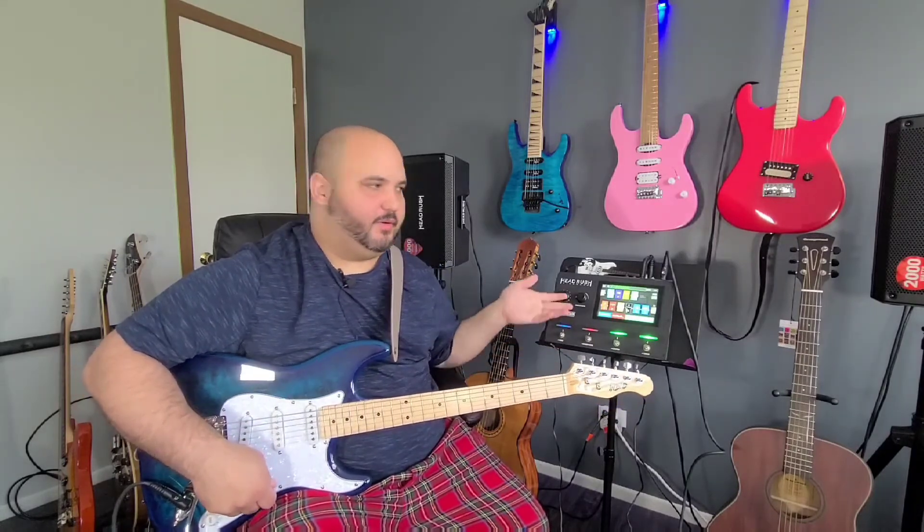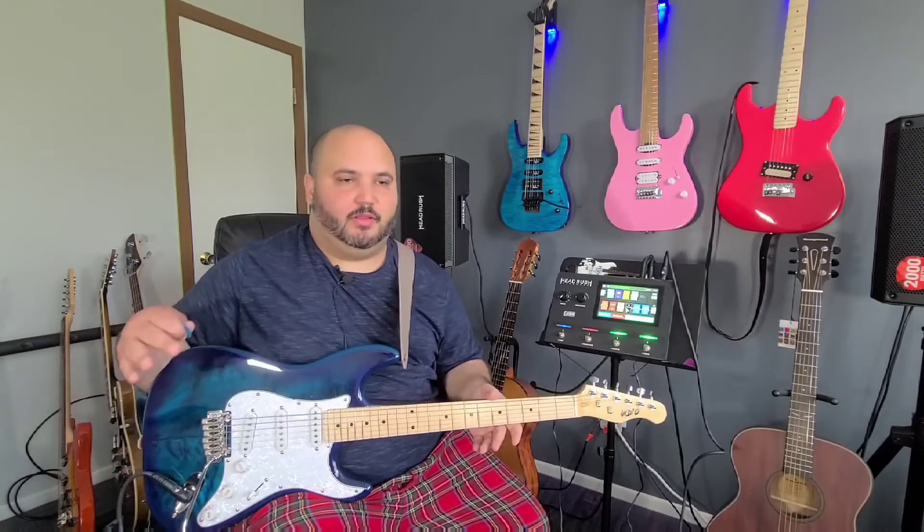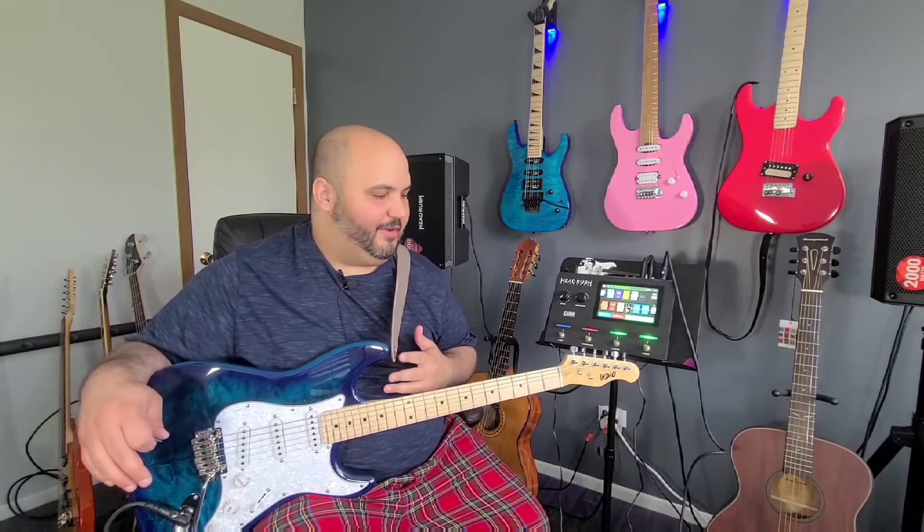So you just heard me going through some clean tones and dirty tones through a clean loop that I just did. Let me give you some specifications first for the guitar and then I'll go over my final thoughts.